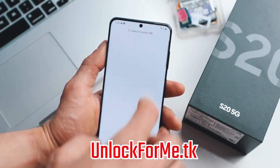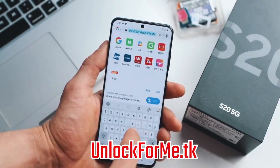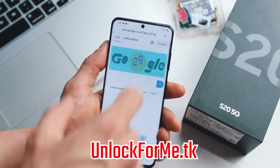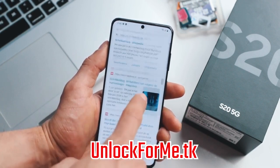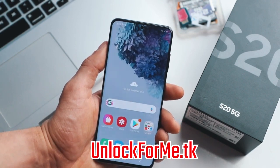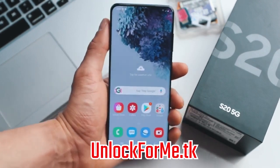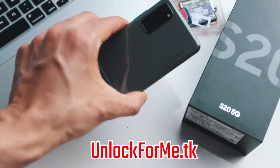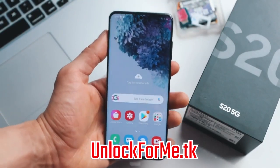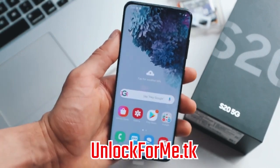I'm just gonna try to navigate and open Google to see if it works. Perfect — everything works perfectly. You see data, phone calls — everything works on this phone. It is fully running on my new SIM card, and it is as simple as that guys. If you have any questions please leave them in the comment section down below and I'll try to answer all of your questions. Thank you so much and I'll see you on the next one.